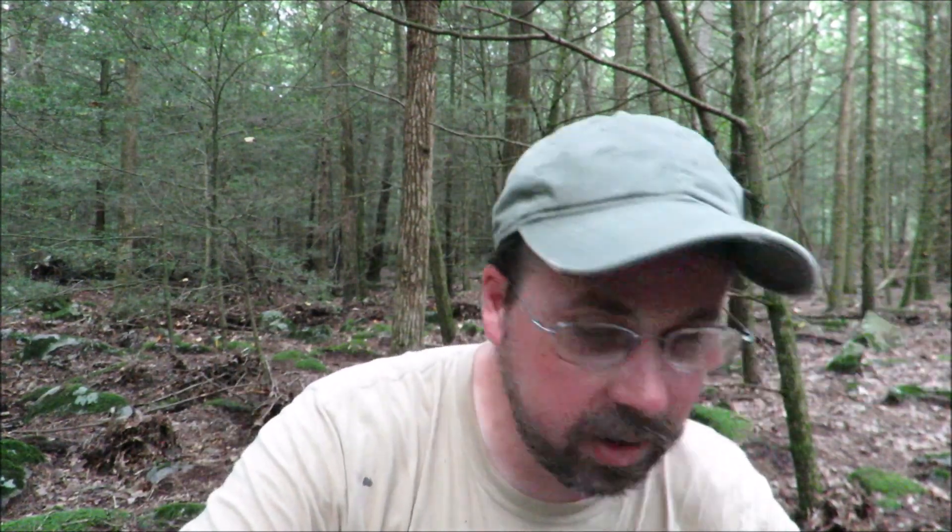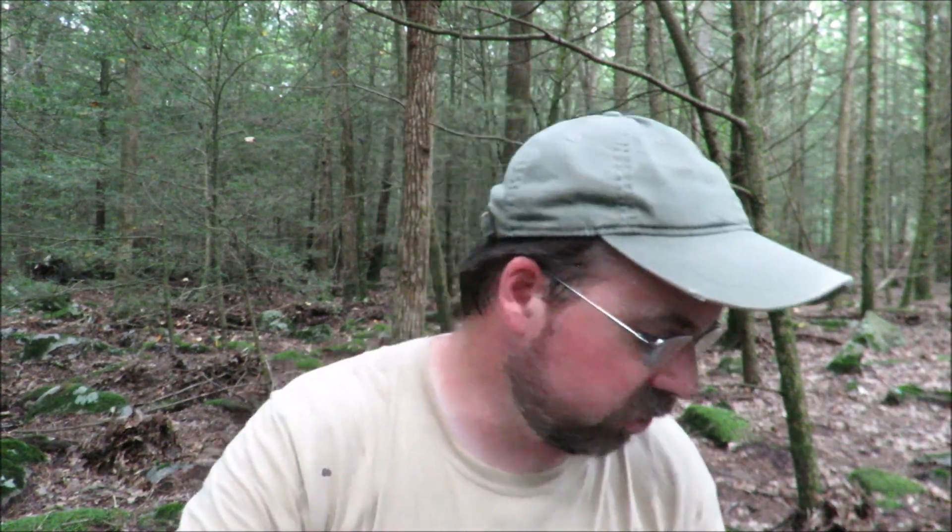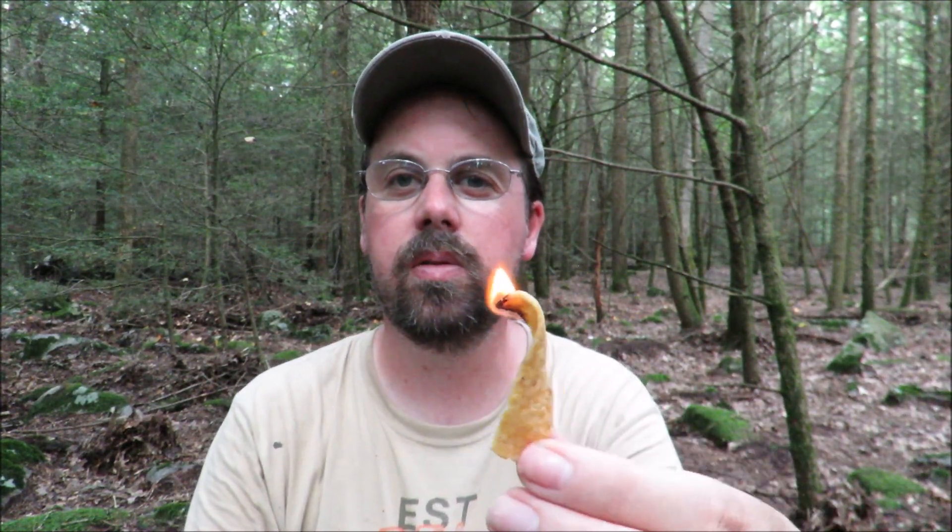Fire starter number two is something you're all familiar with: Fritos corn chips. I got a medium bag — couldn't find a small bag, but I like to eat them anyway. I've got just one single corn chip out. I know these burn — I've tried this before. Let's get the lighter going. There she goes — holds a nice steady flame. Once again, if you had a whole pile of these they would burn very nicely and help get your fire going.